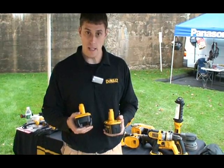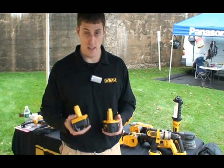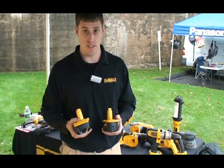The other noticeable difference is the weight. The lithium-ion is a little bit less weight, and you're not sacrificing any power.